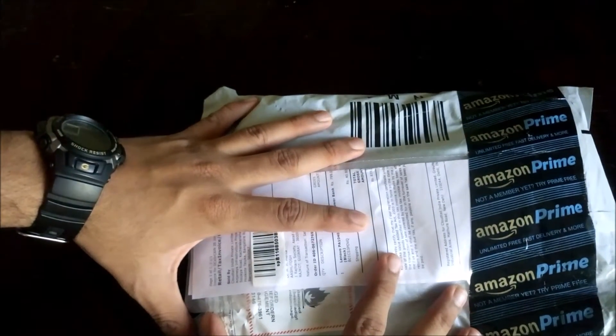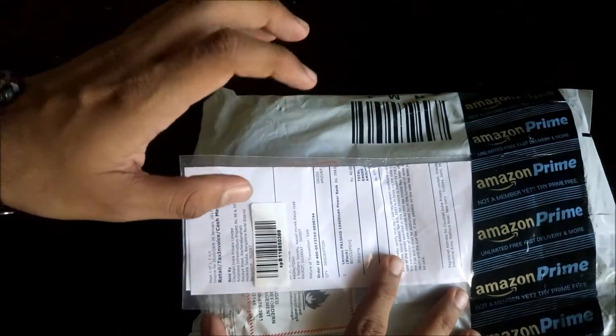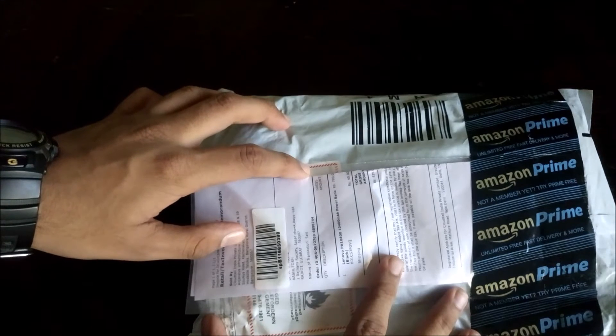Hi guys, this is me from TechArt and in this video we are going to unbox this Lenovo PowerBank. So without wasting time, let's get started.